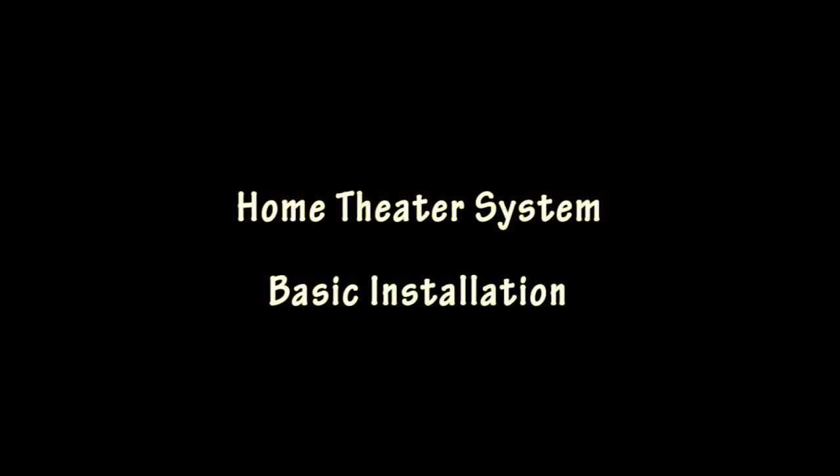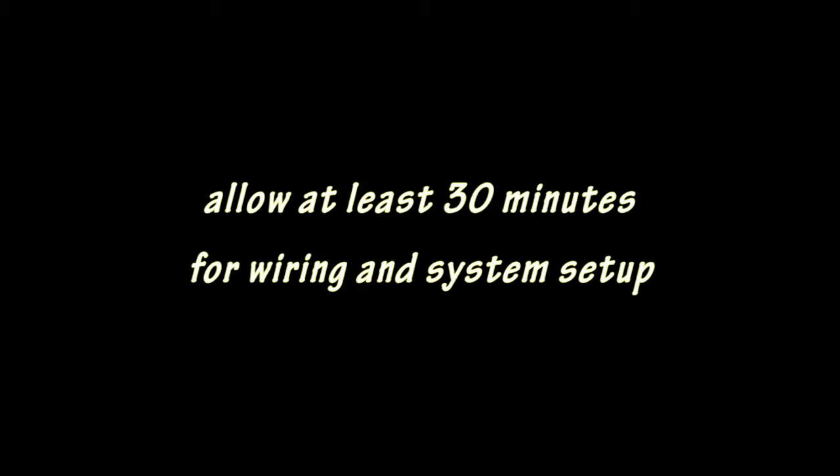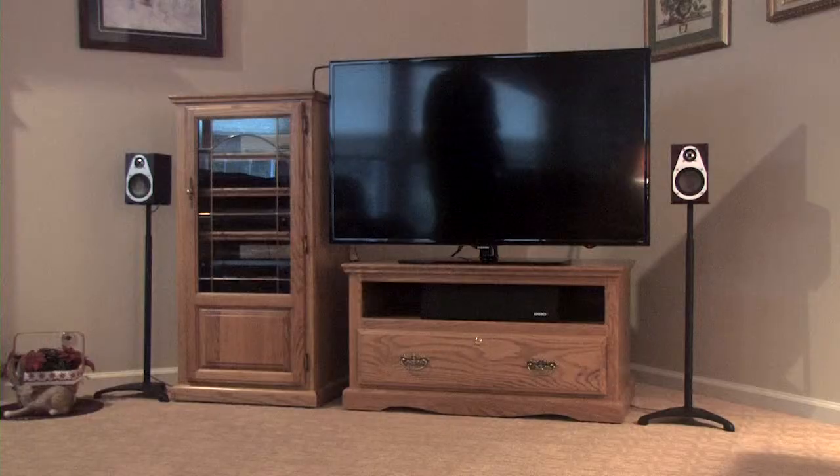Besides the components, items you will need include speaker wire, 16 gauge or heavier preferred, and HDMI cables or other suitable audio-video cables. Please allow approximately 30 minutes for the basic installation. However, this time may vary greatly depending on the complexity of your system.